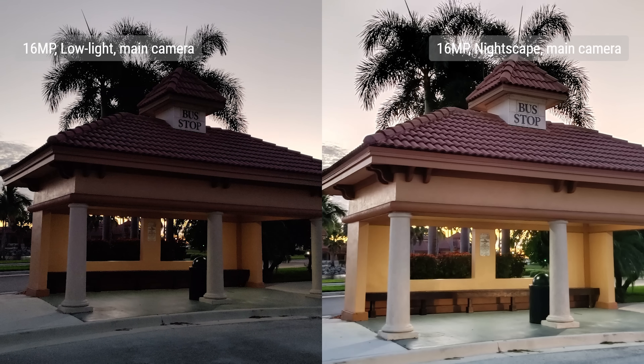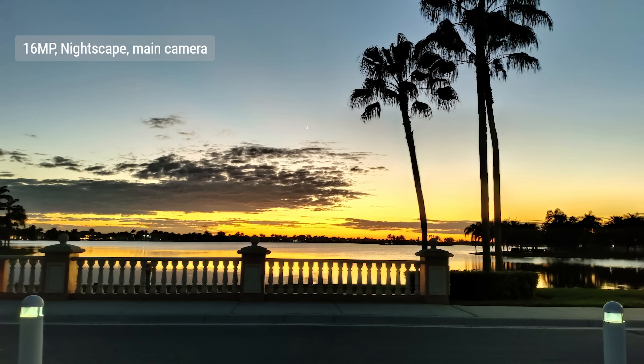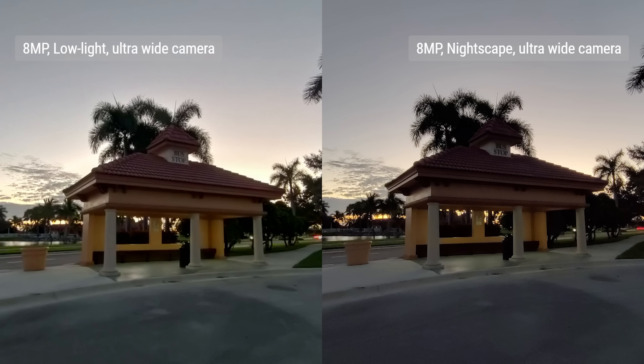When the light gets low, you can use Nightscape on both the main and ultrawide cameras. We found that they were a little cropped in when compared to regular low light snaps. Without Nightscape, the camera doesn't do well. As for the ultrawide, it simply isn't suitable for low light photography and Nightscape didn't do much to help. The Nord N10 has a 16MP camera in the hole punch on the front. It wasn't great at metering exposure and there was less contrast than what we would have liked, but overall shots were alright.